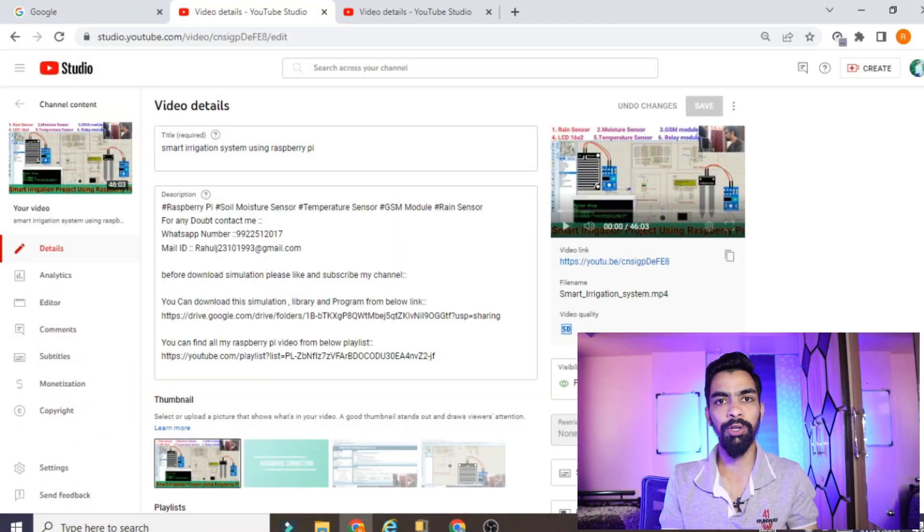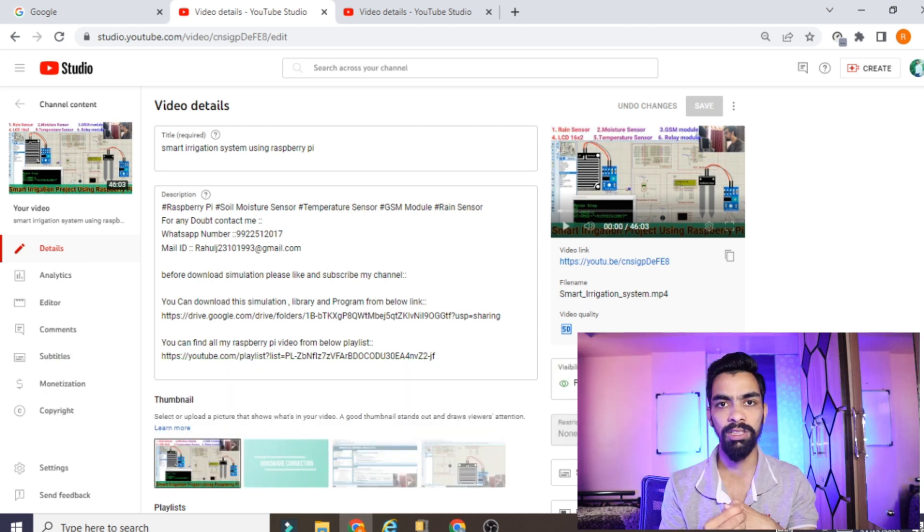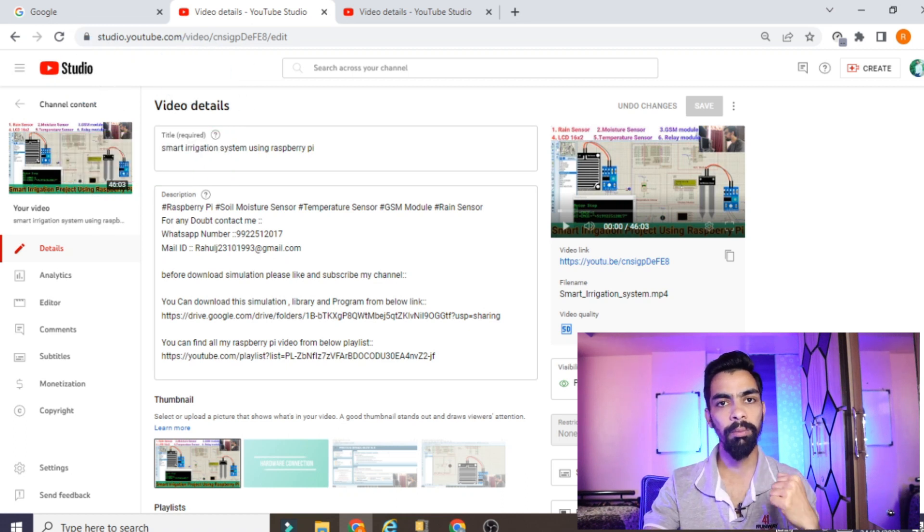Hello friends, today's video is very special because we will not follow our regular approach. One of my students requested a video that includes a soil moisture sensor and a stepper motor, without an LCD. As you know, we have done many projects with moisture sensor, stepper motor, and LCD, but she wants only the moisture sensor and stepper motor — no LCD, no other sensors.